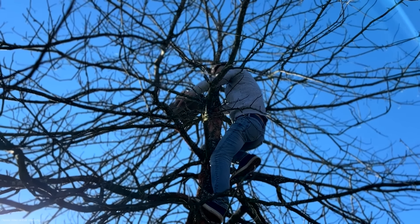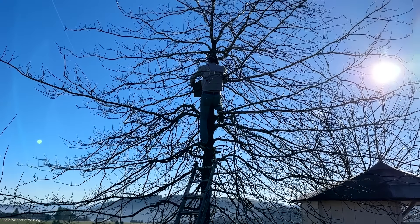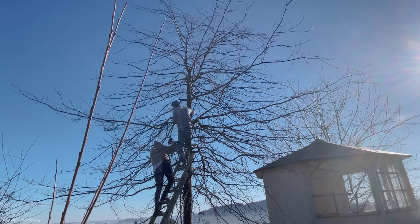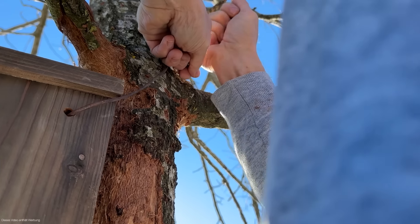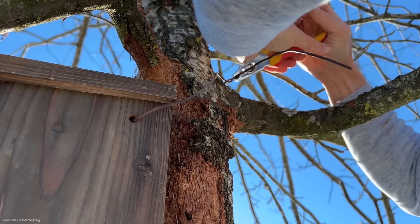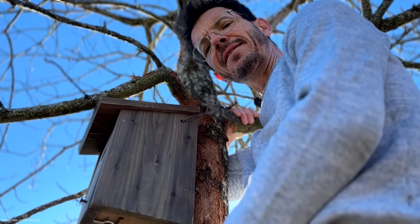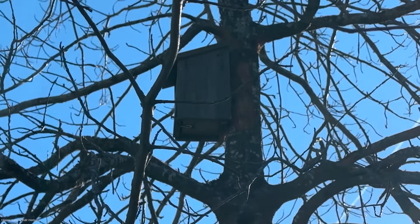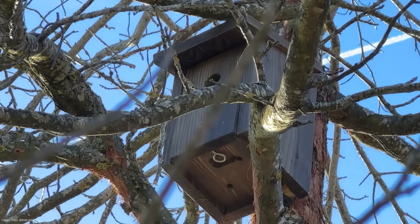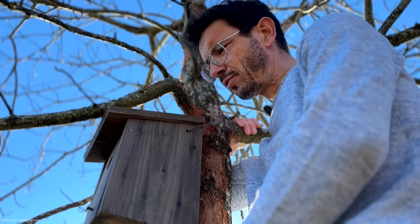Ich glaube, dass das hier kein schlechter Platz wäre. Wegen der Ausrichtung: wenn es irgendwo geschützt ist an einem Gebäude, ist es egal wie man ihn ausrichtet – er geht in jede Himmelsrichtung. Frei hängend, also in einem Baum, würde ich ihn eher nach Osten oder Südosten ausrichten, damit keine starke Westströmung mit Regen ins Einflugsloch reinkommt und die Jungvögel durchnässt.